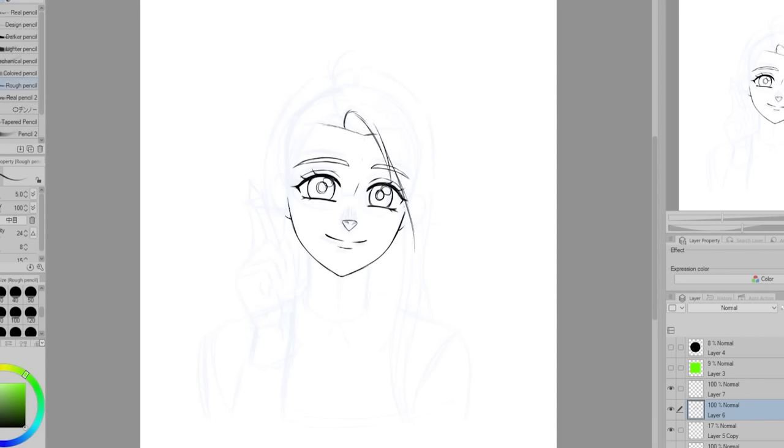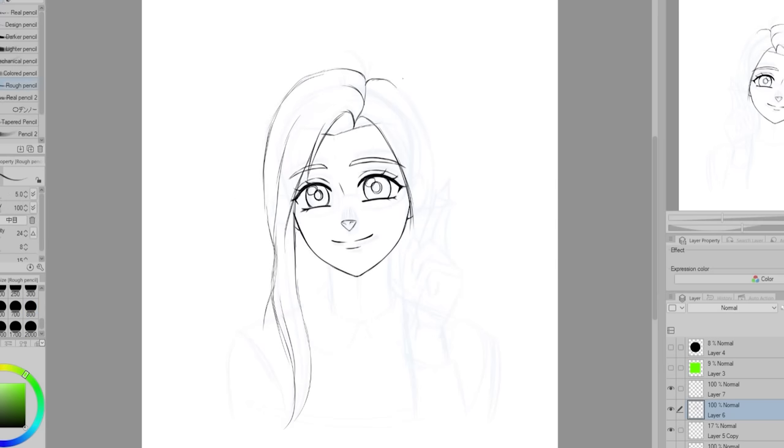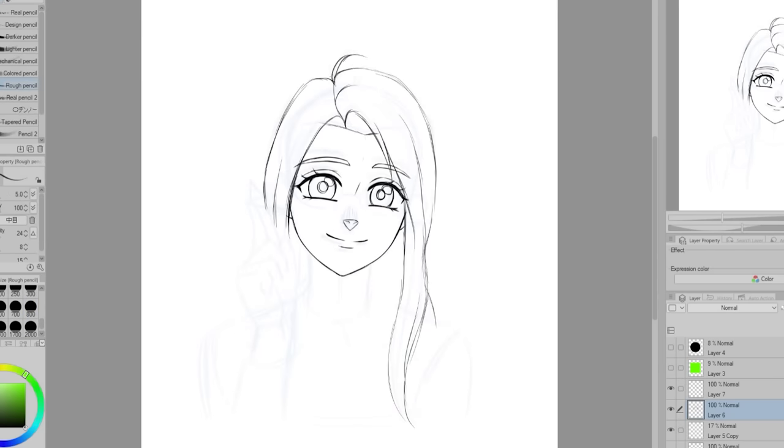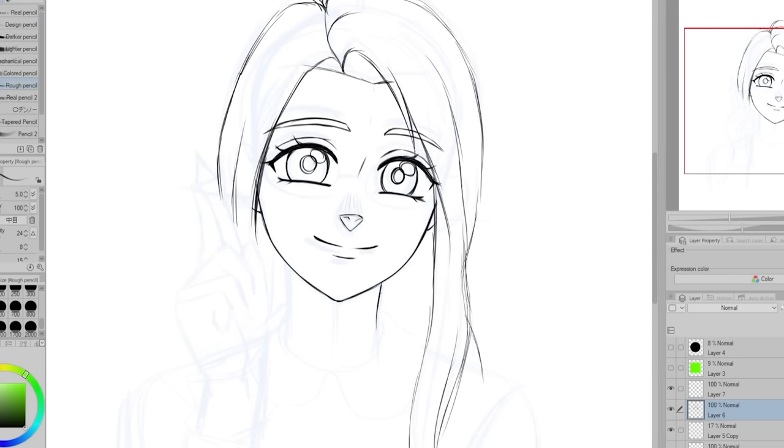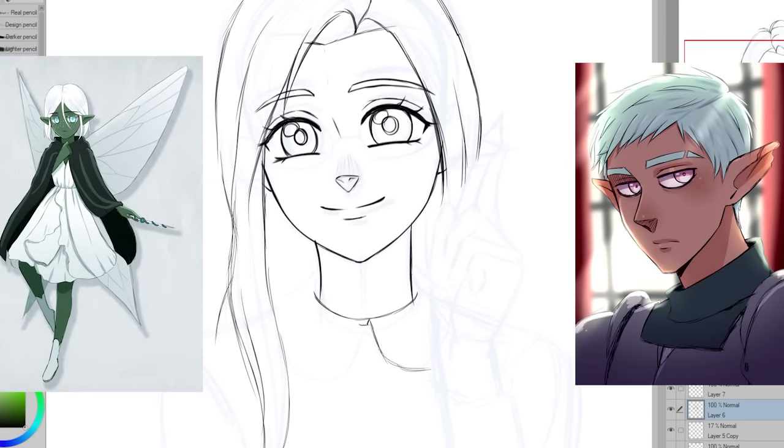I would describe My Next Door Neighbors as a drama with a bit of slice of life and romance, so I want to do something very different from that. Maybe something with a bit more mystery and world development, or maybe a fantasy story. Recently I find I am most inspired by my fairy-like characters Priya and Carson, as well as Chip and Silva.